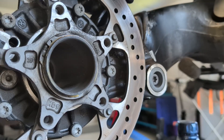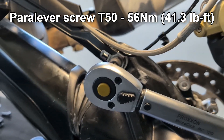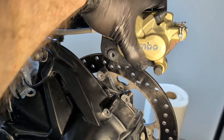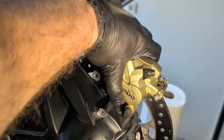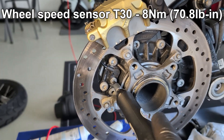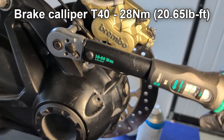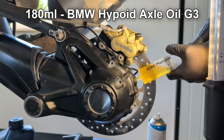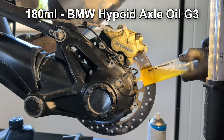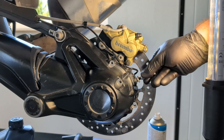The rubber gaiter can be clipped into the shaft tube. Then the paralever link screw is inserted. The Torx 50 screw is torqued to 56 Nm. The brake caliper screws must also be replaced due to the locking agent. The wheel speed sensor is torqued with a Torx 30 to 8 Nm. Both Torx 40 brake caliper screws are torqued to 28 Nm. The bevel gears are filled with 180 ml of BMW Hypoid axle oil G3. The 6mm Allen fill plug is torqued to 25 Nm.